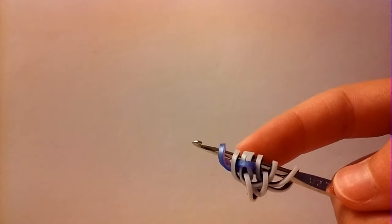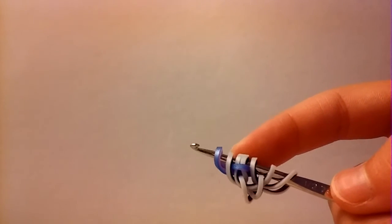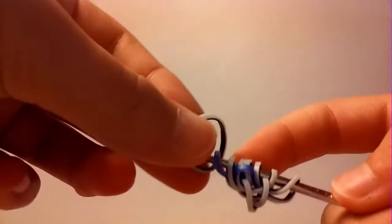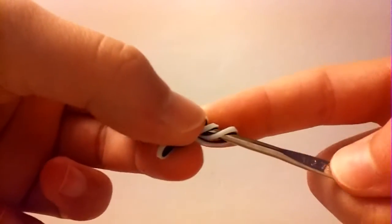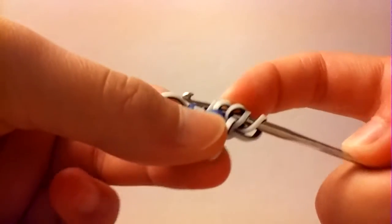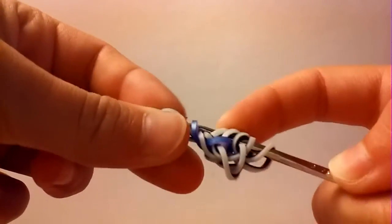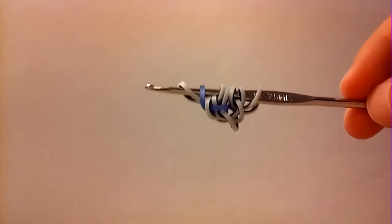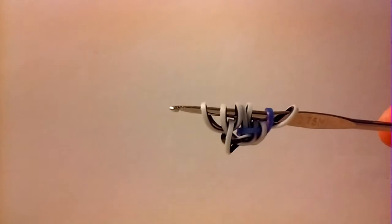Now take a border band again and pull it through the first three bands, reclaiming the outside one. Now you're going to flip this and we're going to do the same exact thing that we just did on this side to the other side.